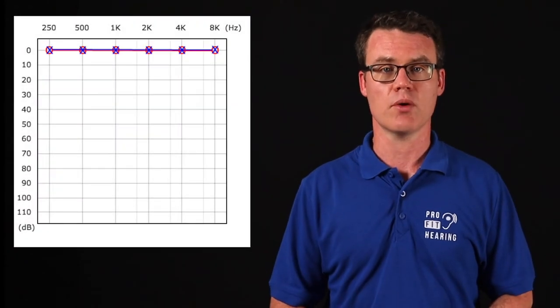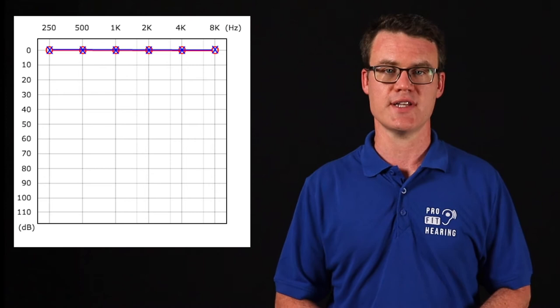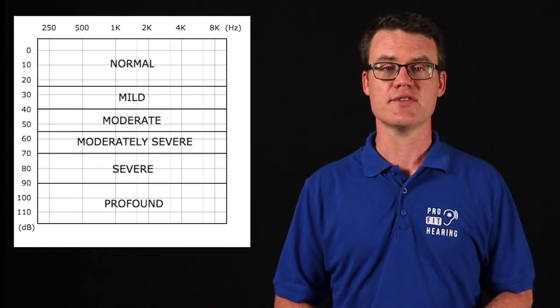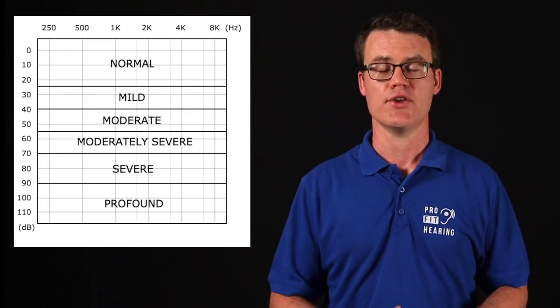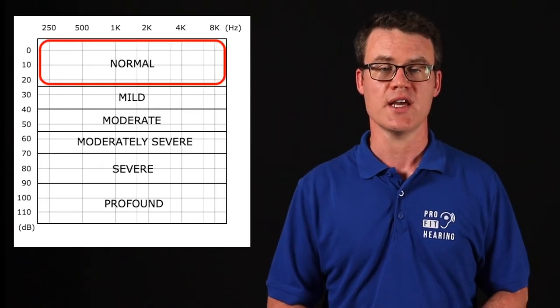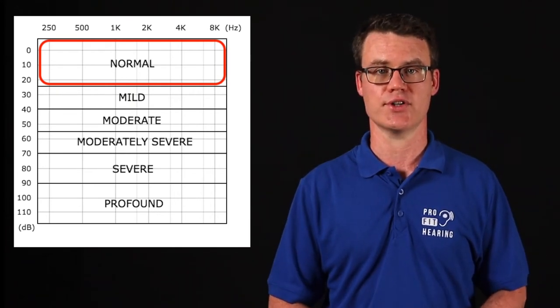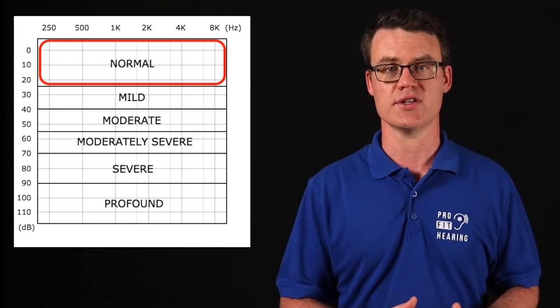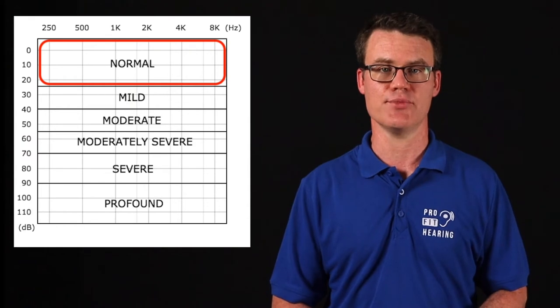This audiogram indicates normal hearing thresholds in both ears at a very soft volume of 0 dB for all the low and high-pitched sounds. This audiogram shows the different degrees of hearing loss that may exist. Your hearing is within normal range if all the O's and X's are at 25 dB or less for adults. Any results outside the normal range is considered hearing loss that can potentially have an impact on daily communication.